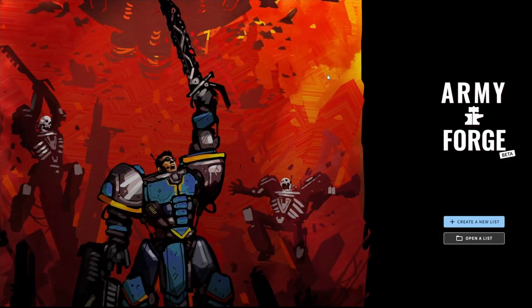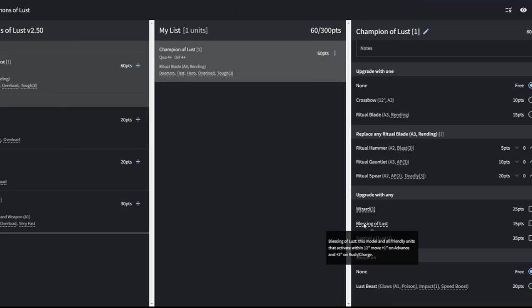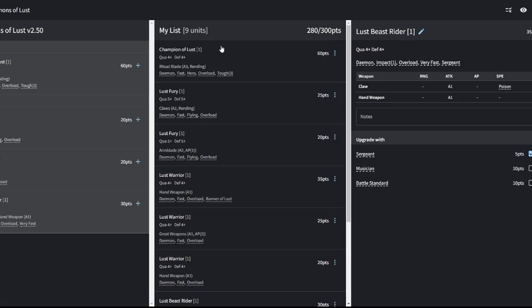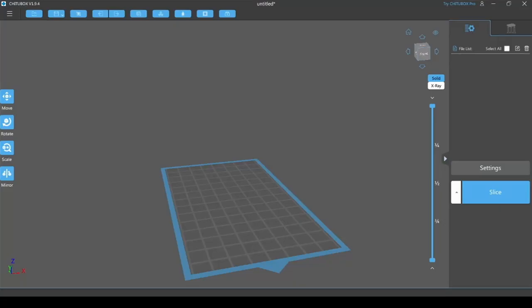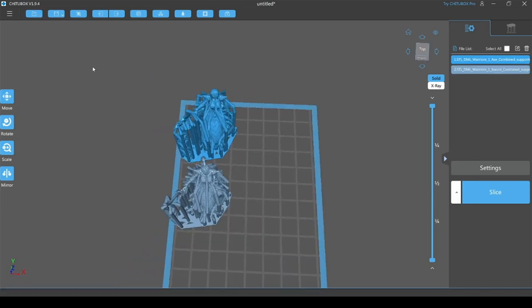Since I plan to create battle reports on a few different systems, I want to build a collection of lists I can pick and play with. In this case, it's for Age of Fantasy Skirmish by OnePageRules. These are armies I don't intend to keep adding to but will be a one-off project, so I might as well try some fun experimental stuff.